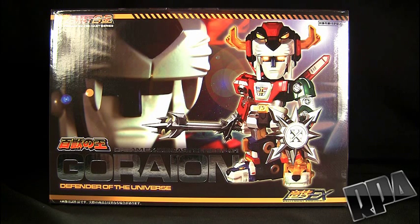This is a third-party figure — this is not an official licensed Go-Lion or Voltron or anything like that, which is kind of surprising. Haven't seen anything like that coming out. It's mostly Transformers from third parties, but this is obviously Go-Lion Voltron.